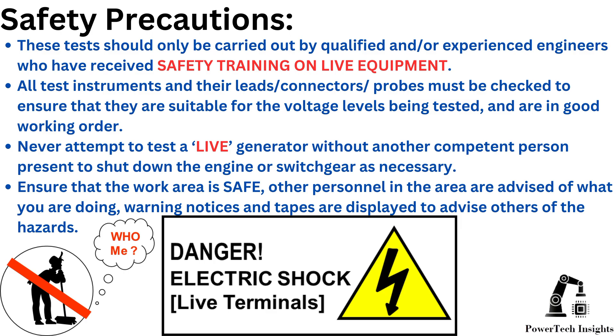All test instruments and their leads, connectors, and probes must be checked to ensure that they are suitable for the voltage levels being tested and are in good working order. Never attempt to test a live generator without another competent person present to shut down the engine or switchgear as necessary. Ensure that the work area is safe, other personnel in the area are advised of what you are doing, and warning notices and tapes are displayed to advise others of the hazards.